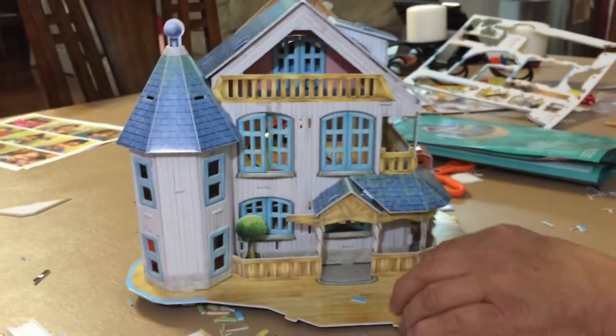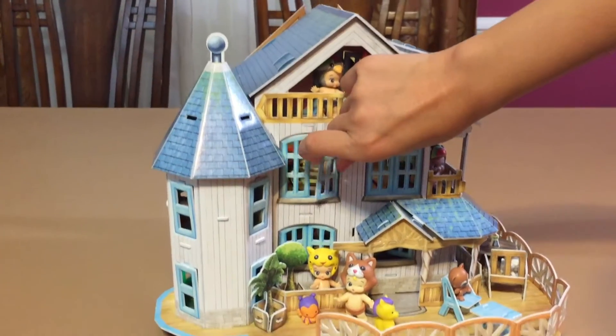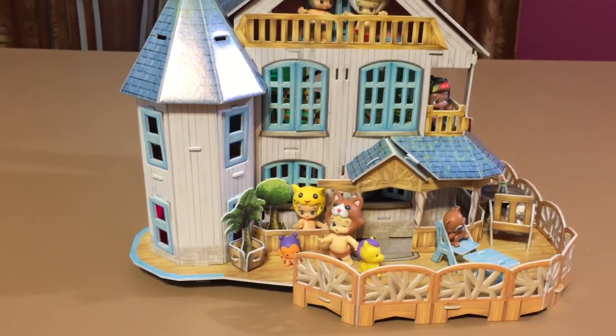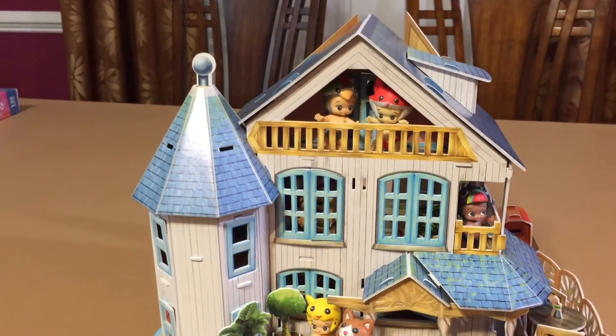Here's your house — the finished puzzle! We actually finished it. What time is it? 11:30 at night!